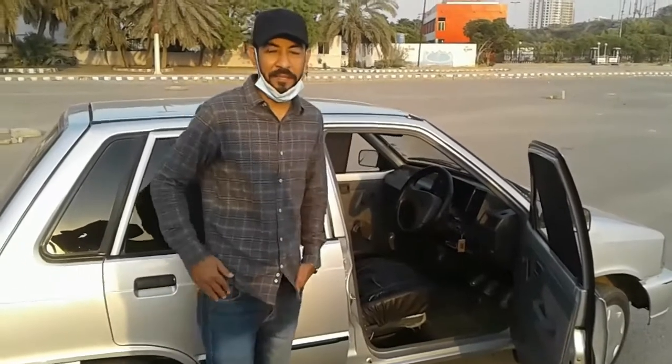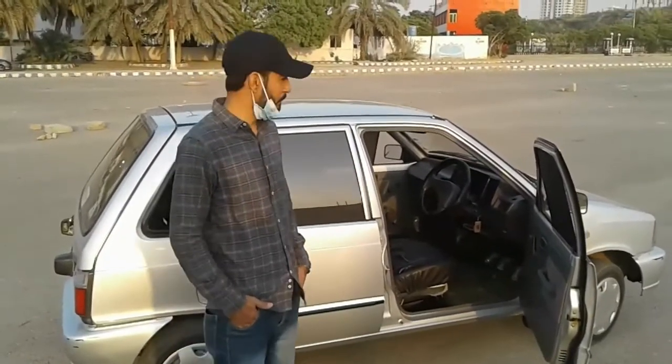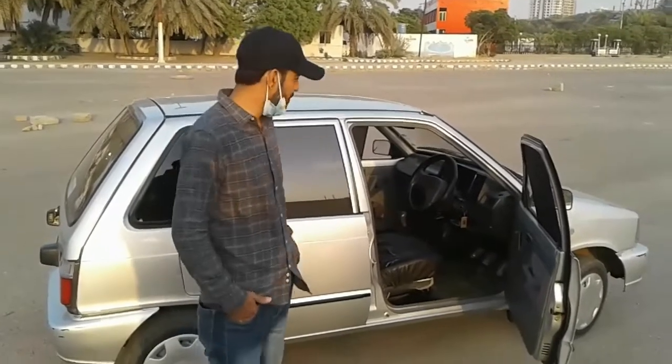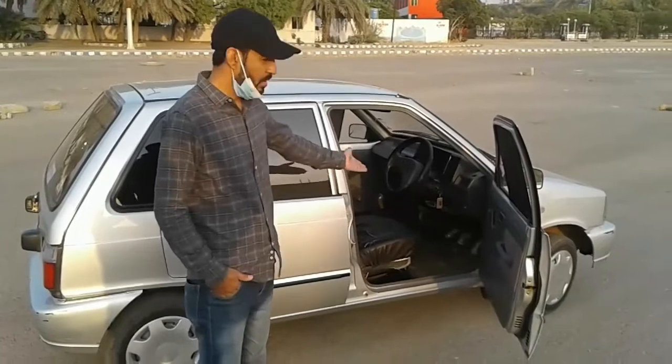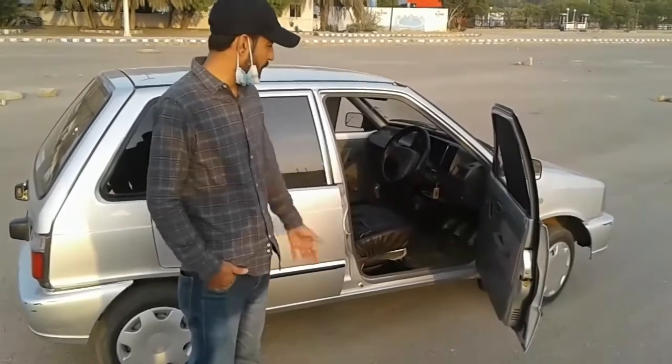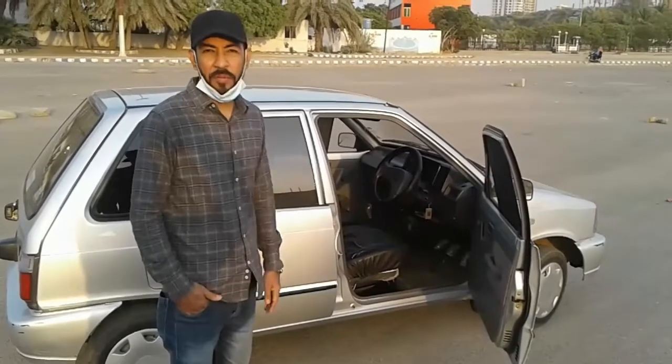I have done some pampering and caring for this car, but it is not in full stock mode. The owner has added some covers and foot mats. I use a single foot mat and it is almost in standard form.